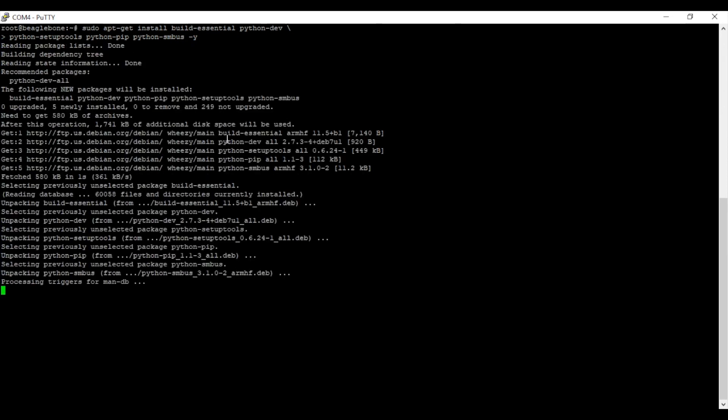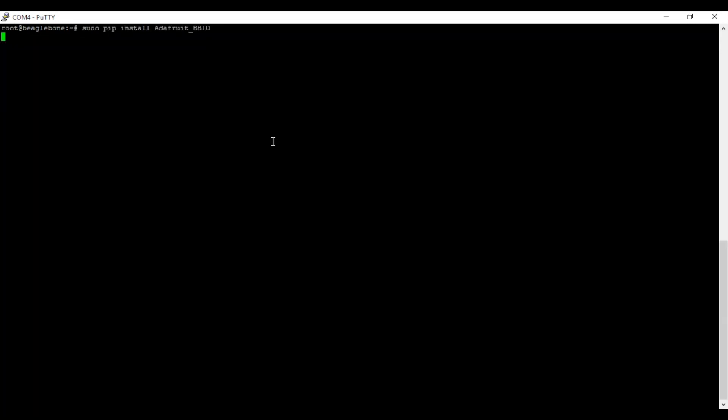Finally, install the library like any other Python package with the pip package manager: sudo pip install adafruit_bbio. Test it out to make sure everything works right by running: sudo python -c 'import adafruit_bbio.gpio as GPIO; print GPIO'. You should see the adafruit_bbio module output.